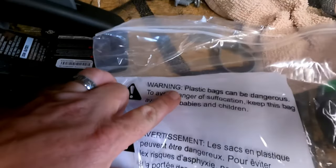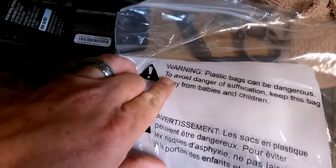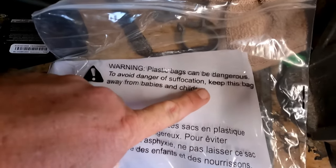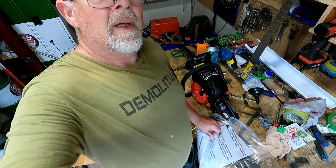I just noticed something here - we have obviously a chainsaw, easy to dismember somebody if that's what you bought this to do, which I did not. Check out the warning label: 'Warning, plastic bags can be dangerous. To avoid dangerous suffocation, keep this bag away from babies and children.' They're worried about the plastic bag as opposed to the chainsaw. I guess that goes to show that people in this world really are stupid.